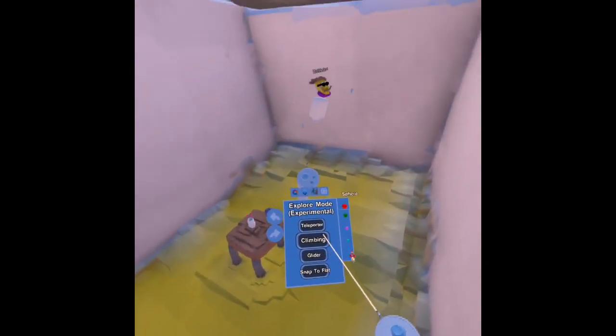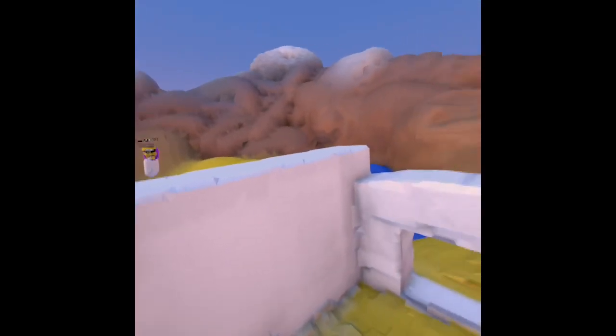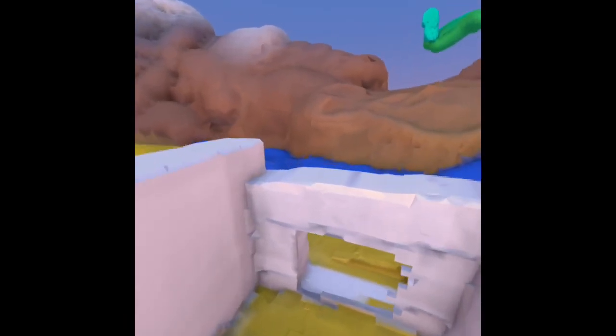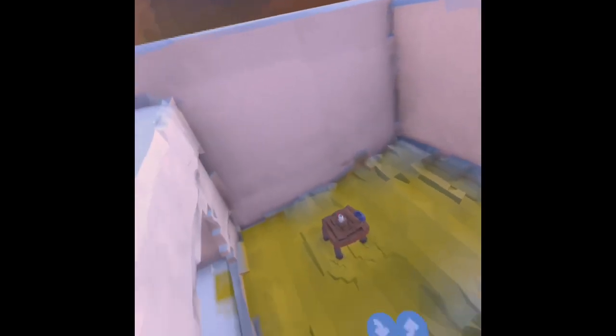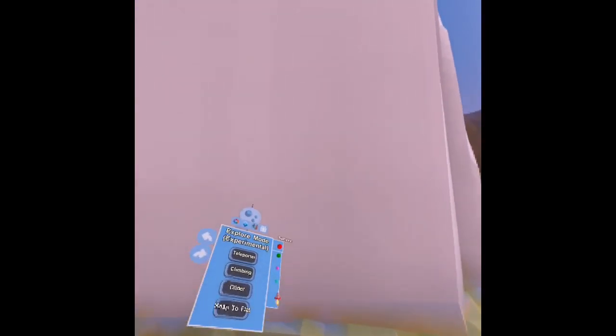Throw yourself around and grab onto walls. It's similar — I don't know if you've played Climby, but it's similar to Climby, but there's not also walking, there's no arm swing. One of my favorite things to do is while one person is climbing around, I can build you an obstacle course. So you'll have to jump to get there. You have to swing and release while your arm's still in motion. It takes a tiny bit of getting used to.